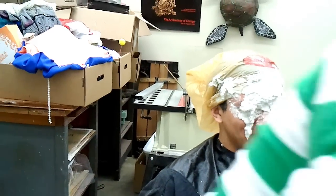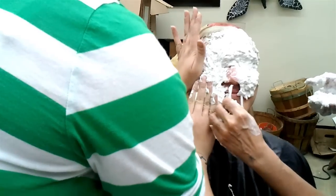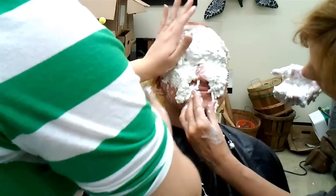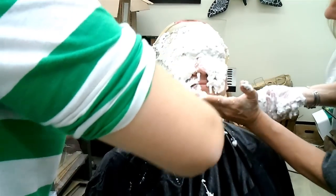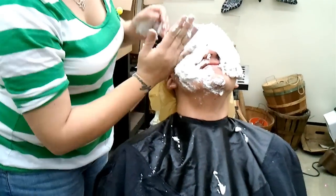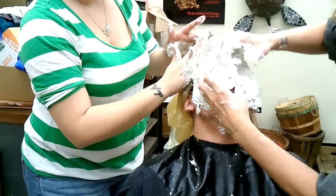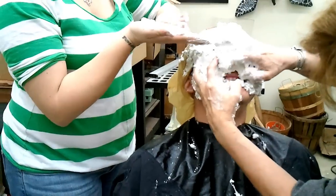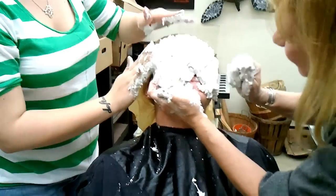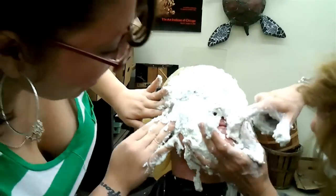Go ahead, grab a handful of that and just start putting it on his... his straws. You're only going to be breathing. Lean back just a little bit, Dan. Can you breathe out of that nose? Sorry. He's going to die. No teeth, no teeth. We'll leave that hole.